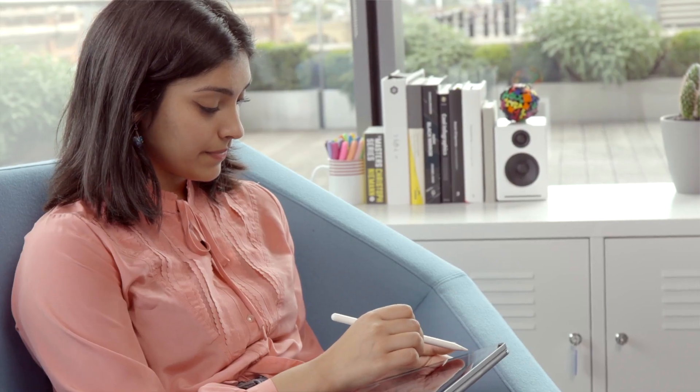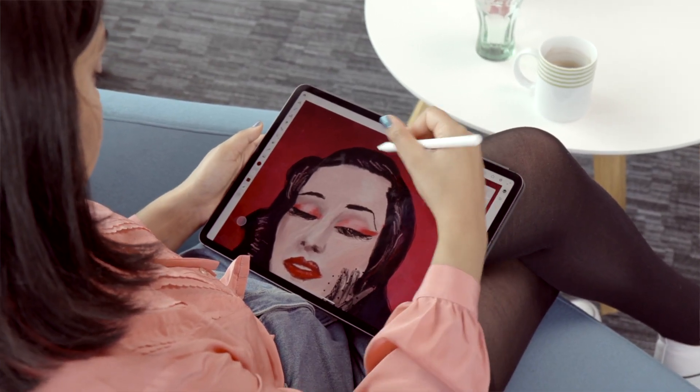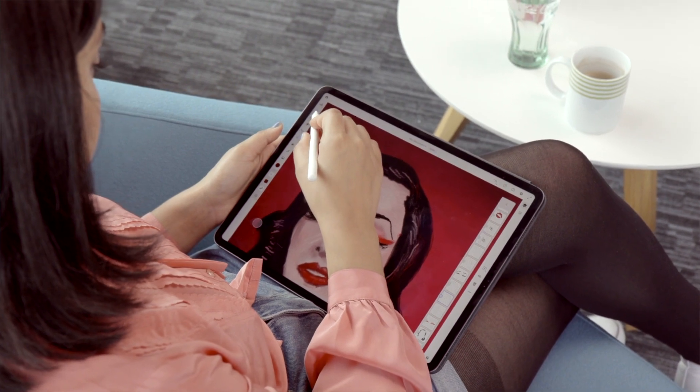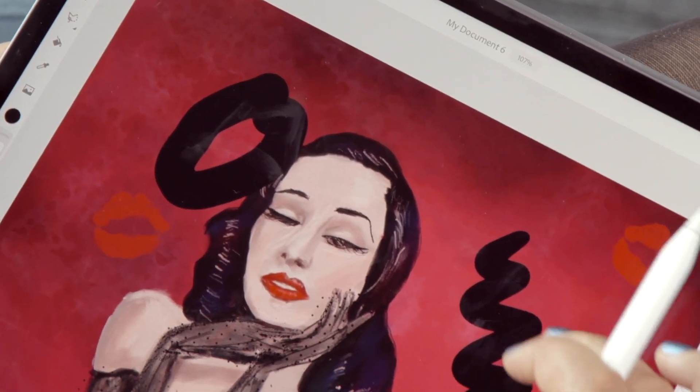Fresco is being marketed as an app that sits somewhere between Photoshop and Illustrator. Whereas in Photoshop you can only use raster and in Illustrator you can only use vector, Fresco combines the two, and that's something that's really exciting as well.